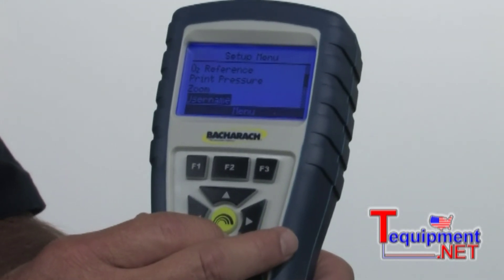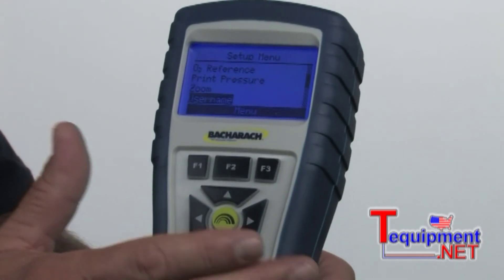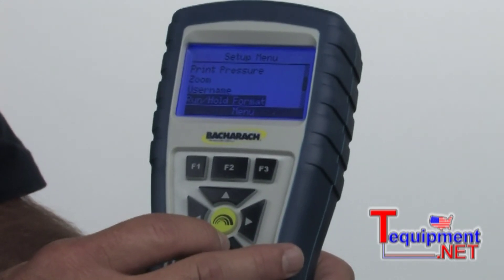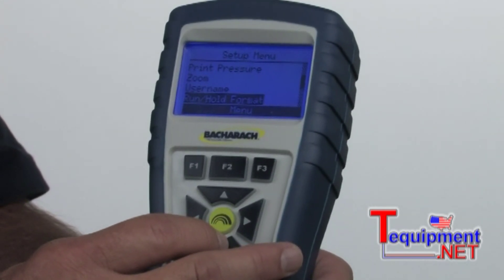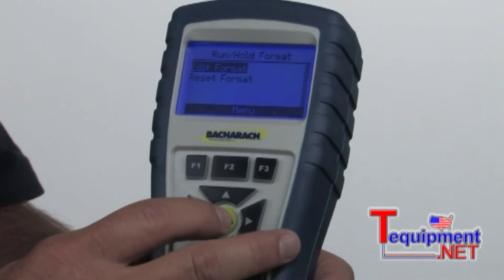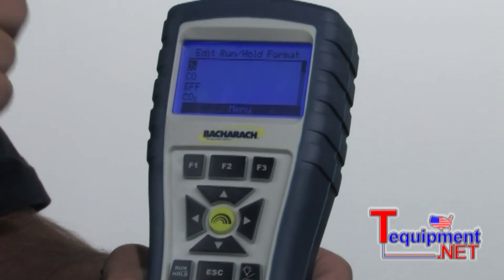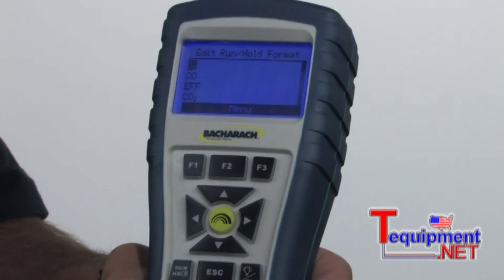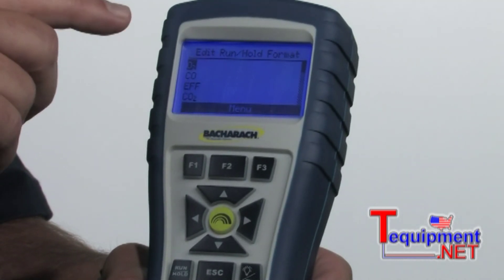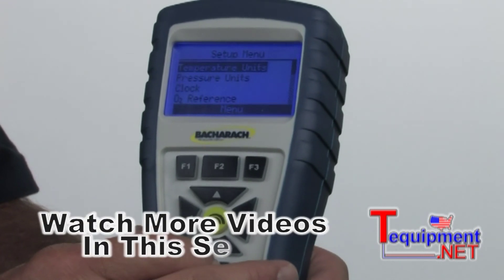You can also set the printout so that it will have your company name, your phone number, maybe even a customer name if you want to — there are three lines of text available. This is one of the nicest features on this instrument, called the run hold format. We hit enter, then edit format. Now I'm able to make this instrument display readings in any order I prefer. My own personal preference would be oxygen, CO air free, and stack temperature. I can set this instrument up so the display shows whatever order I prefer. We'll hit escape to back out of there.